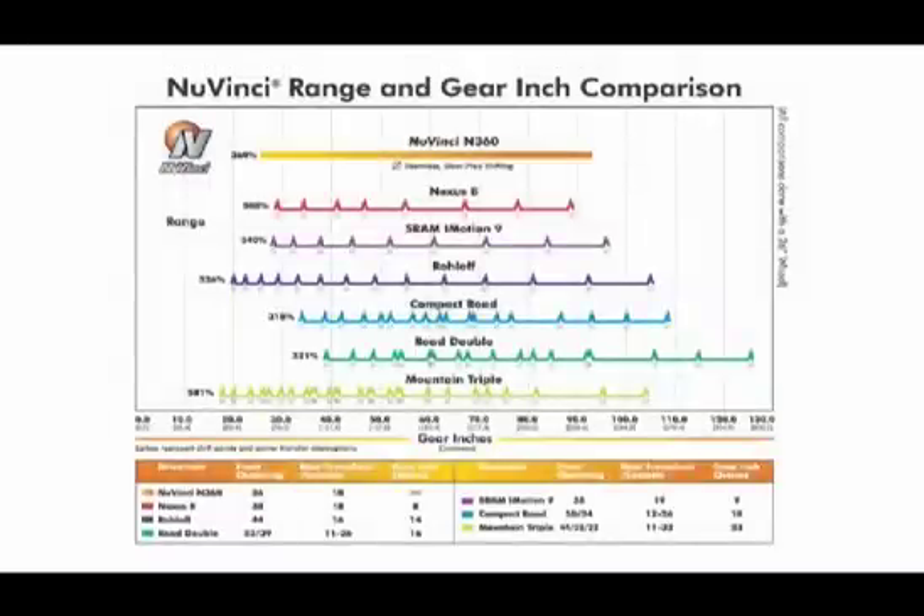As you can see on this chart, the N360's ratio range and gear wrench capabilities are comparable to all the other options out there. But the N360 is the only option that offers seamless, gear-free shifting.